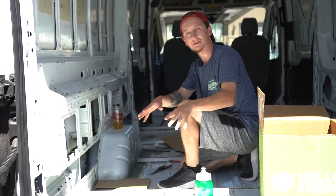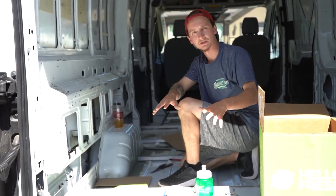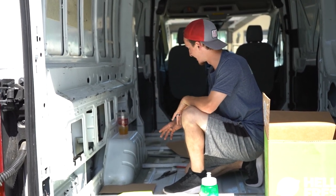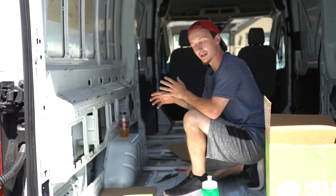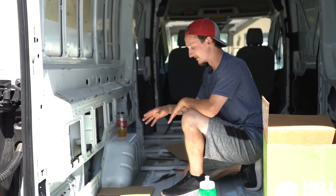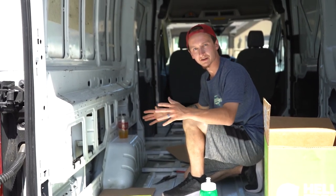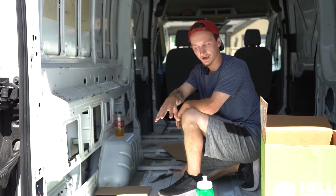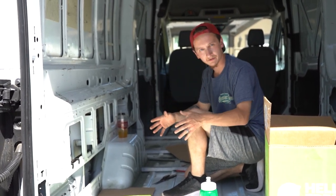This next section is a little tougher. The last section was just a rectangle, but this section we have to work around the wheel well. What I'm doing right now is making some cardboard templates so we can tape them all together, trace it onto a piece of the fiberboard, and then cut it out from there.